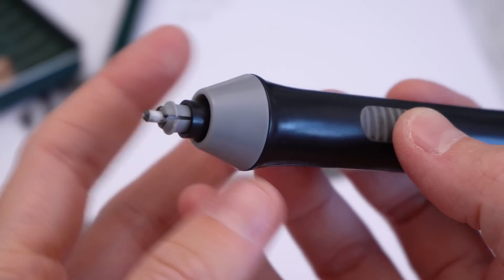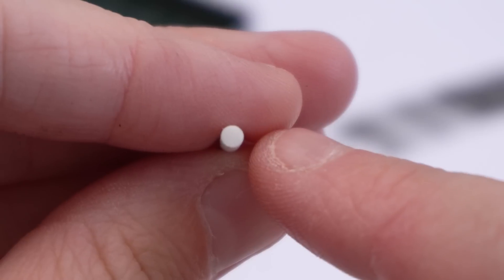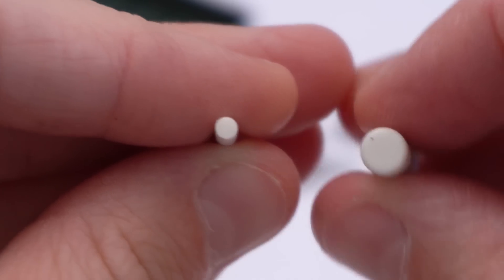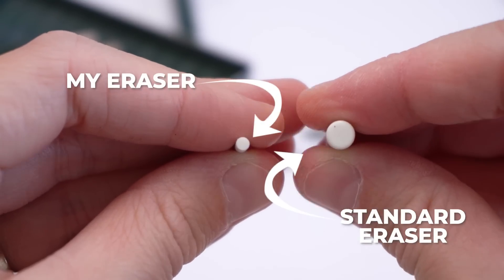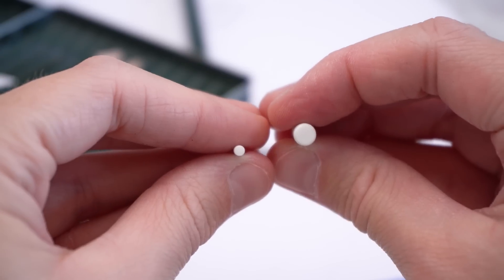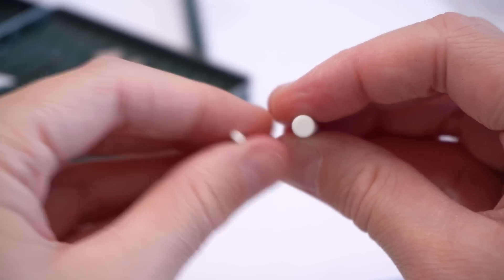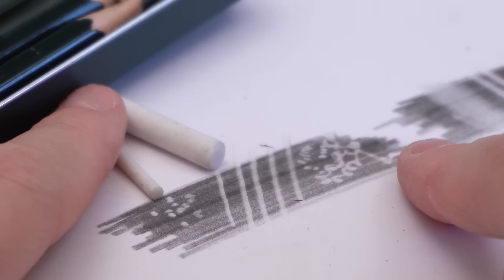I wouldn't say you could just pick any old electric eraser and get great results. I tried one years ago and didn't like it, but I realised I was just using the wrong one and wasn't using it right. This eraser tip is from my electric eraser, and this one here is what a more standard electric eraser has. The first electric eraser I tried had chunkier eraser tips like the standard one, which made getting tiny details almost impossible.